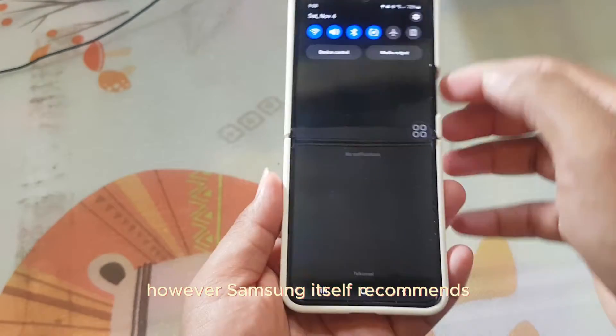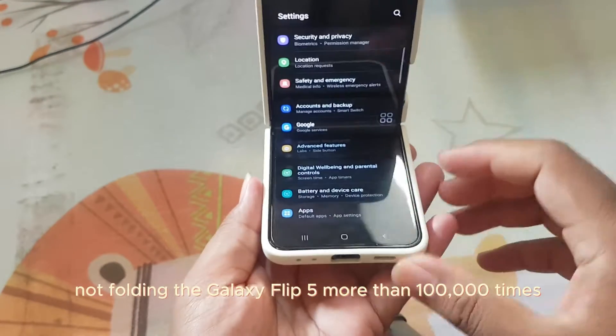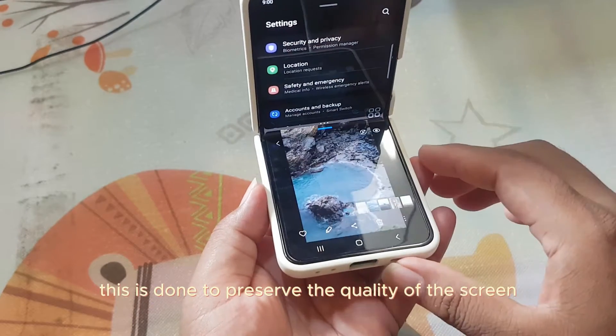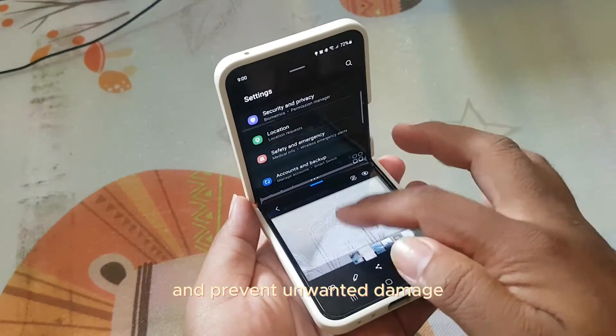However, Samsung itself recommends not folding the Galaxy Z Flip 5 more than 100,000 times. This is done to preserve the quality of the screen and prevent unwanted damage.